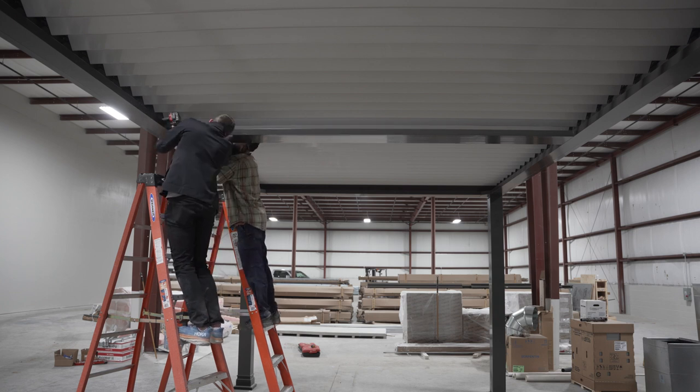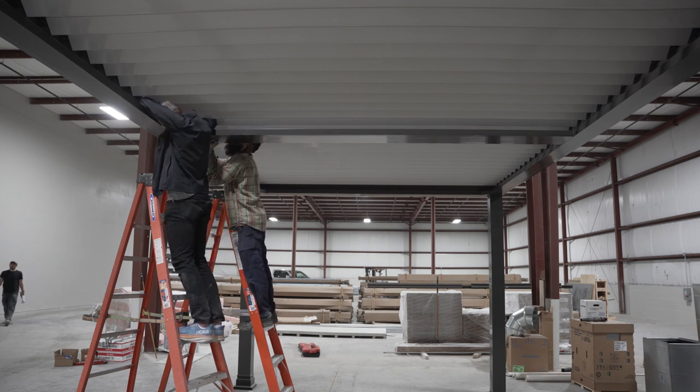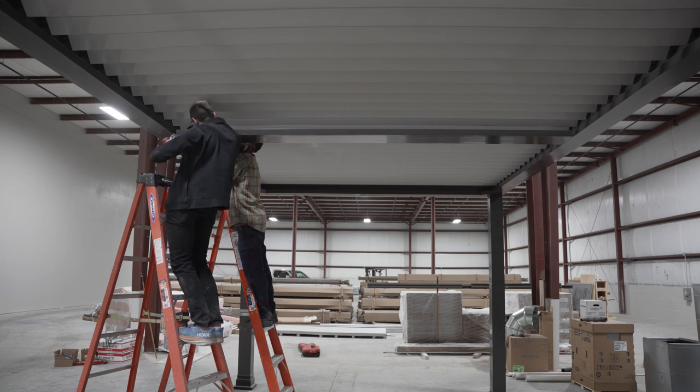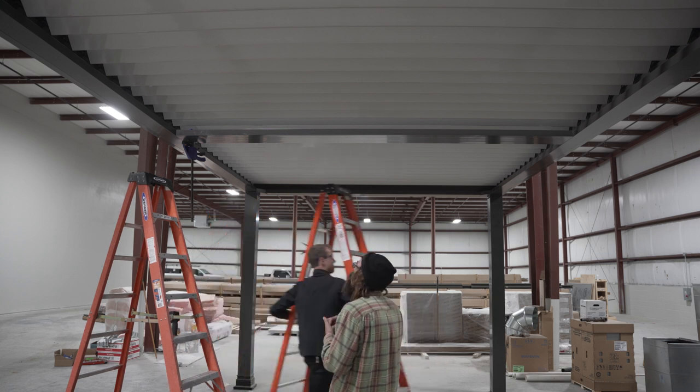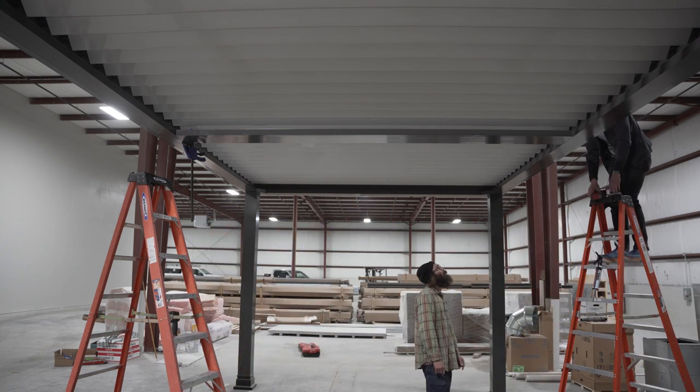That's pretty much it. Once you mount those four screws on each side, your center beam is set — it should be relatively easy. You will sometimes find variance in the beam and how it meets the gutters; it's not a perfect fit. If we make it too tight, you won't be able to get the beam in place. If it pulls the gutter out a little bit, that's not going to be any issue — those are just the tolerances to make sure you can get the beam up into the space when you attach it.